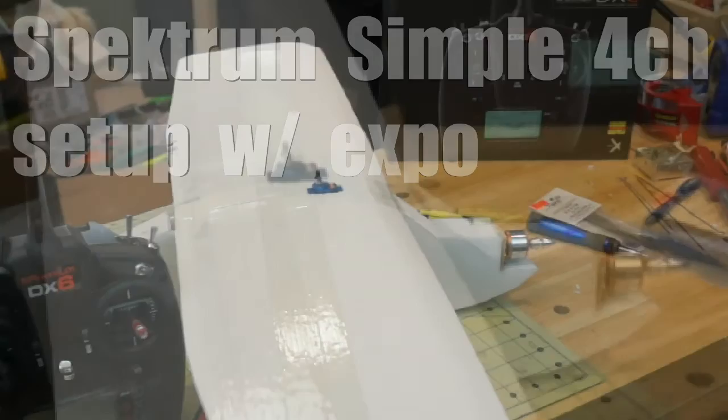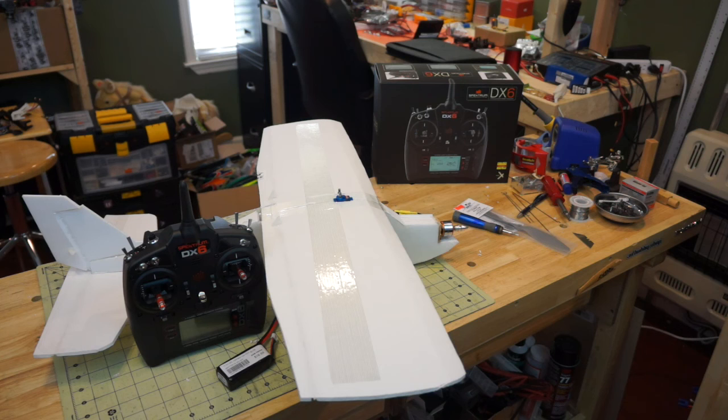Hey everybody, this is Kevin with AGL. Thank you for joining us for the second part of our scratch build series. In the last video you saw us build this high wing trainer, install the electronics, go over the plans, and now we're going to program our radio to work for this aircraft.